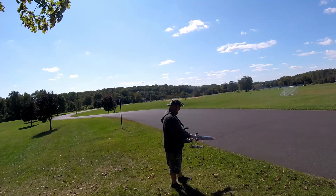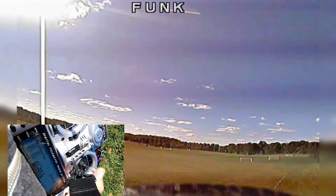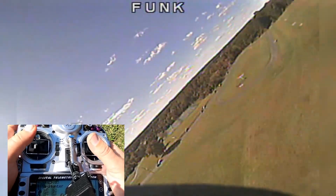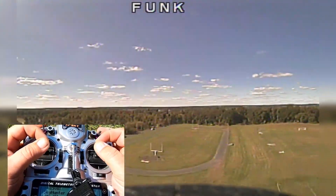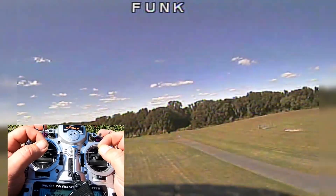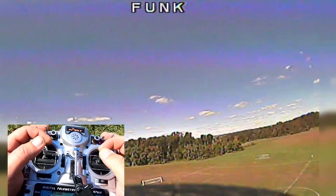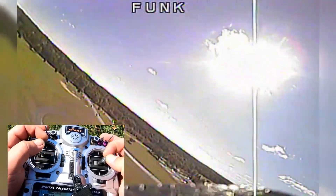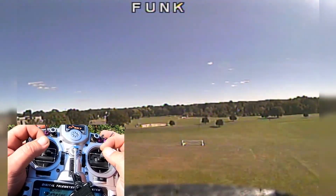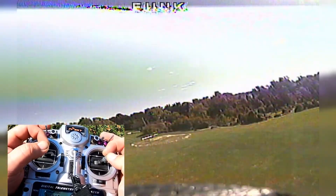I'm going to come around one more time and land. It's pretty windy. So basically what you want to do to turn is bank and yank — it's pretty simple, bank and yank. You have no yaw control, as you can see, which is a little disorienting when you first do it. So normally what I suggest is just get a good throttle and forget about that stick because you don't need it.